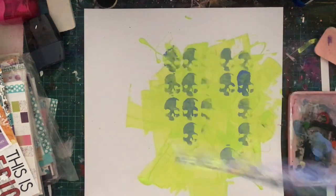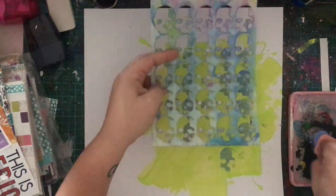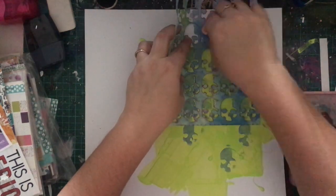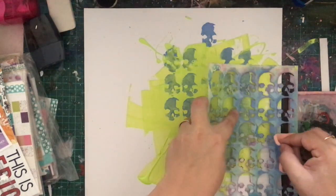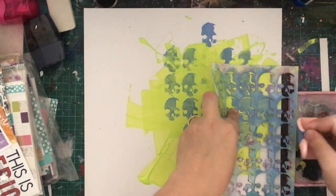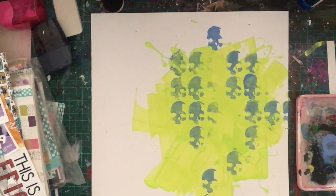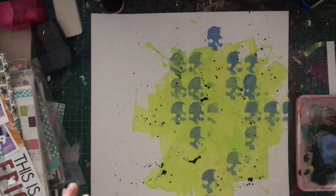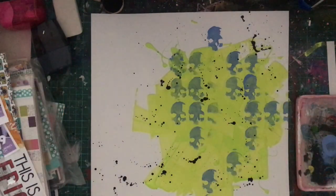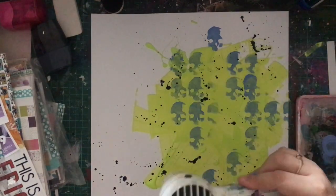Now if there was ever a time to use the knucklehead stencil from Flutterby Designs, it's now. I've used this stencil in my past two projects. The last project I did for Flutterby Designs was an arch and alpager when I wasn't having a good day. I've used it again because — if you can't tell in the photo — this is a picture of me watching the Andromeda Strain. I sent a picture to my husband with some text saying, what else do you do in a pandemic except watch a movie about a virus.